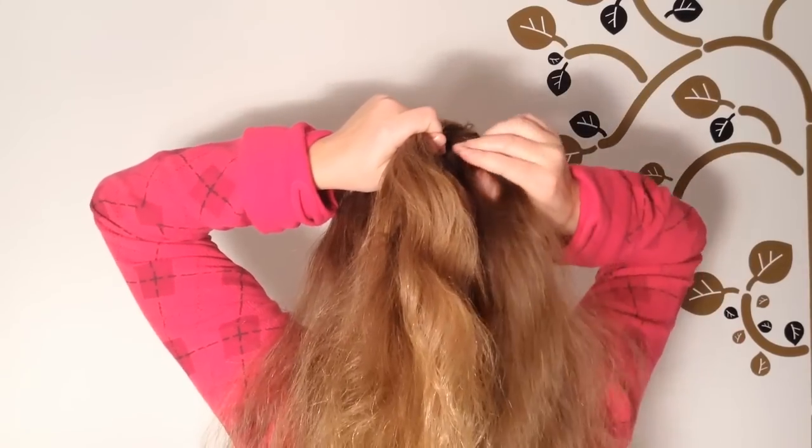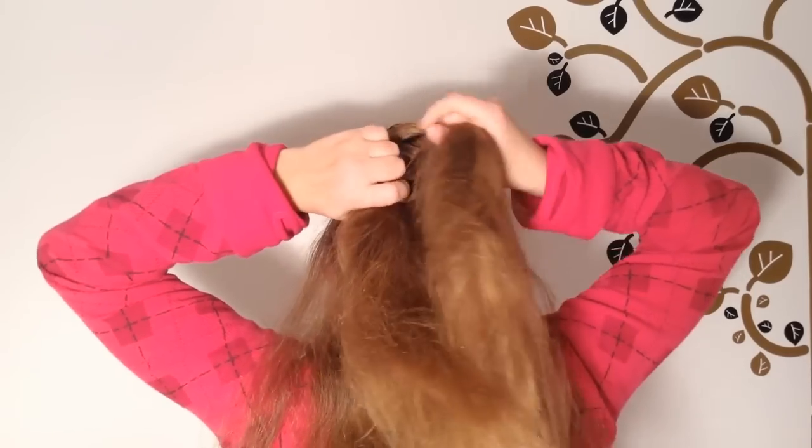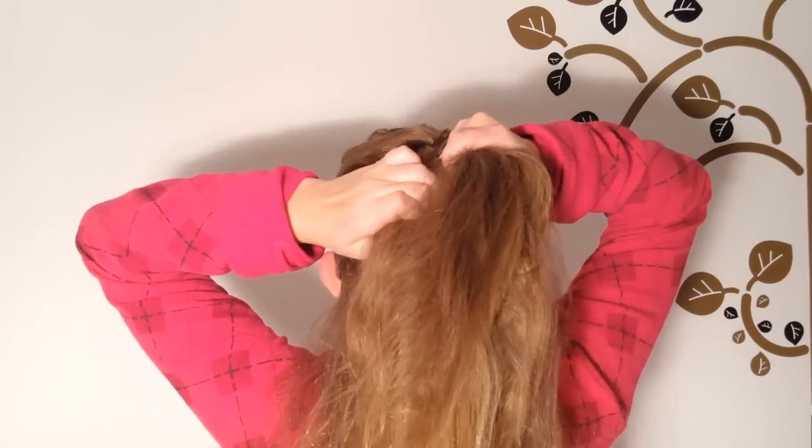Now from the right side of your head, grab a strand and add it in to the right strand of the braid. Now from the left side, add a strand into the left strand of the braid and keep on braiding.